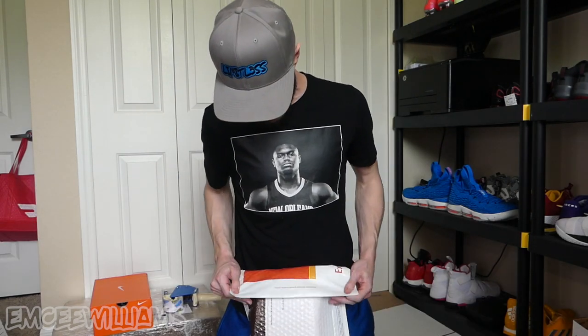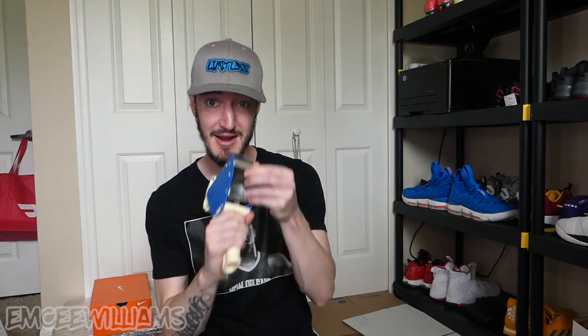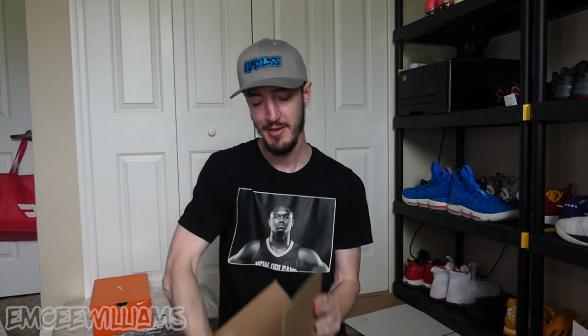The next step is sealing the padded mailer so no moisture, dust, or dirt gets in and ruins your shoes. For the padded mailer, just pull off the little adhesive strip, fold it down, and seal it as best you can. I like to go a little overboard and add a small piece of shipping tape on each corner for a little extra protection. Then when the shoe burrito is all sealed up and ready, put the shoes in the box along with the bubble wrap and padded mailer — we should definitely be good to go.